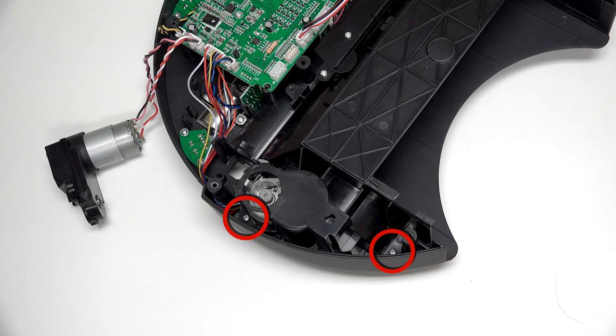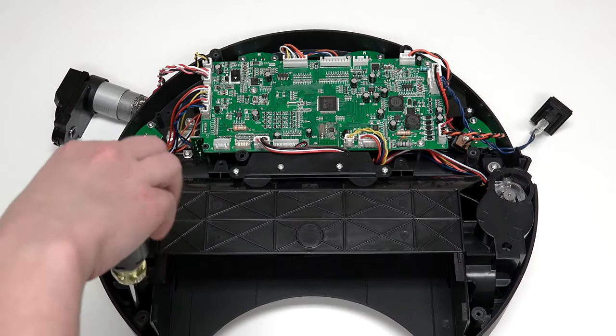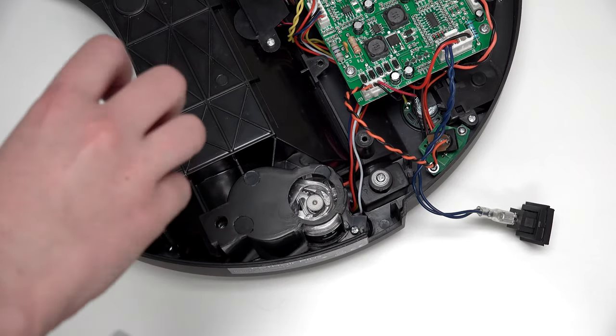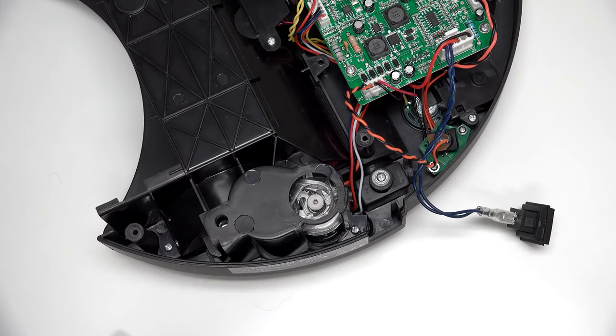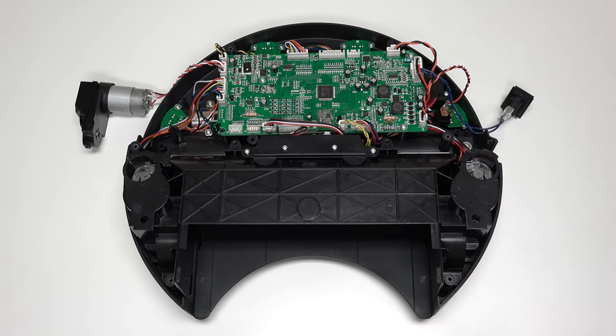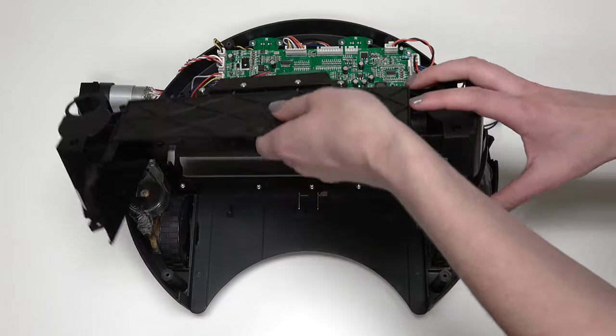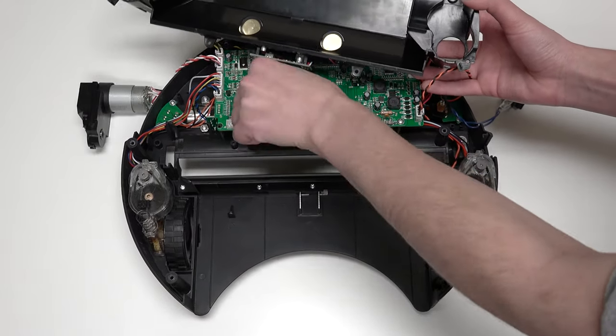2 screws are on either side of the left wheel, 1 above and 1 below. Lastly, 2 more screws are on the right wheel, 1 above and 1 below. Once all 6 screws are removed, lift the wheel cover and unplug it from the mainboard. Place it aside for now.